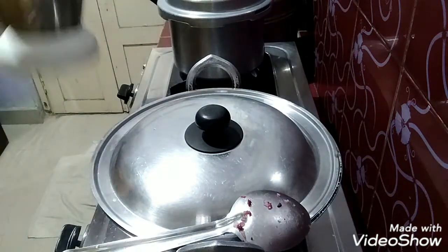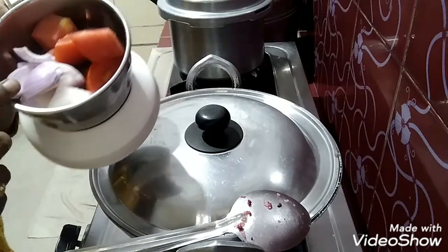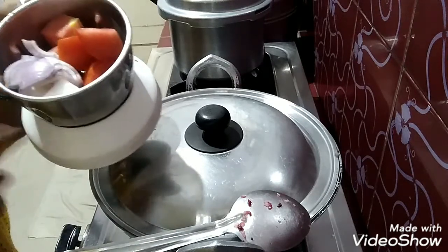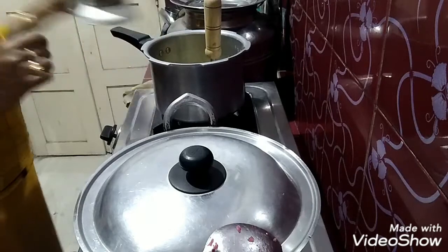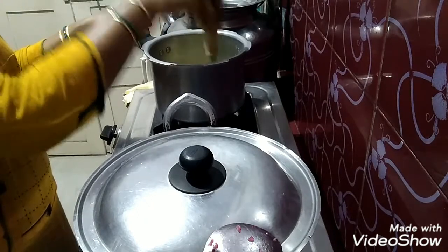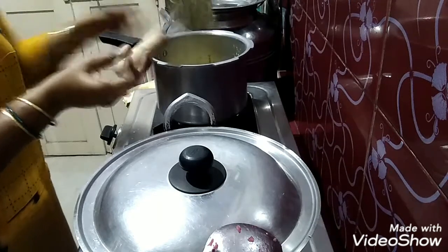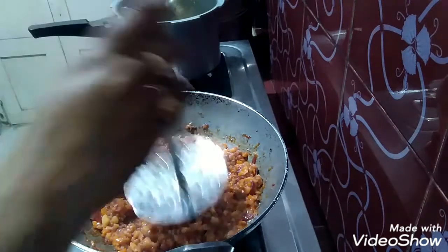I will add onion to the pan, add tomato to the pan, and paste it in the pan. I like it.